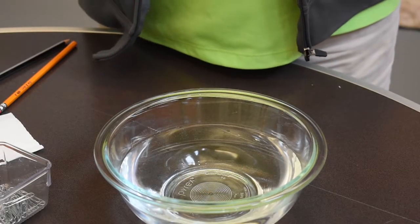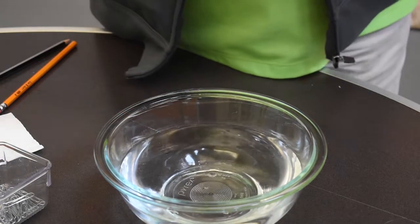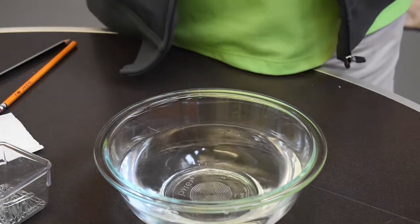So as you can see, if we just drop the paper clip into the water, it will not float. It goes right to the bottom.